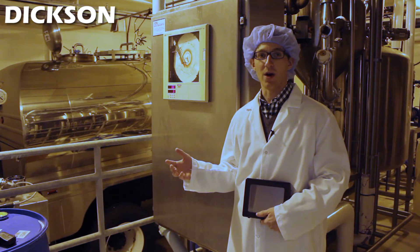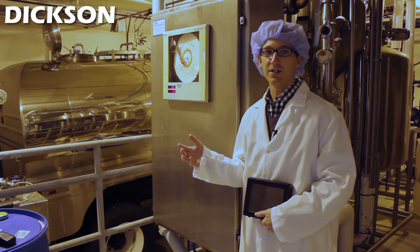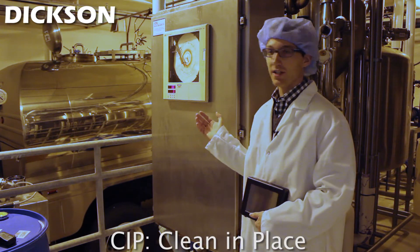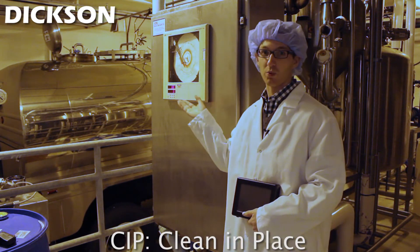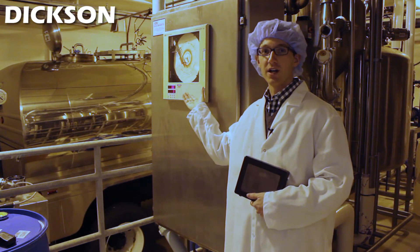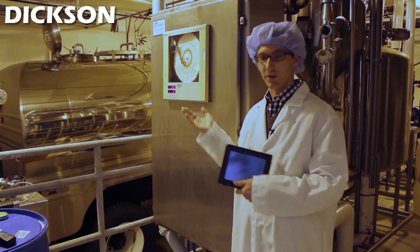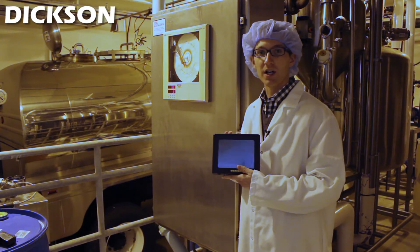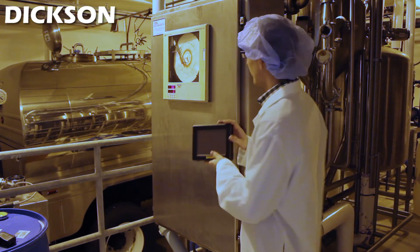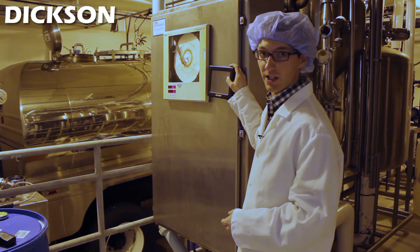During the wash down process, many of the facilities here use a CIP system. As you can see, they have a chart recorder connected to their CIP system to record the temperature while they're washing it down. The facility is actually thinking about moving away from a chart recorder to a more digital temperature and humidity chart recorder like this one, where they can mount it to the side of the CIP system right here.